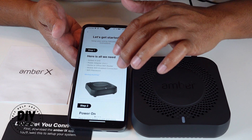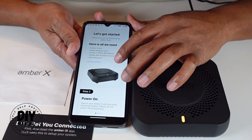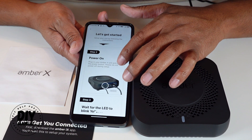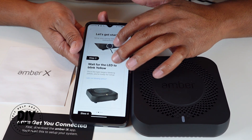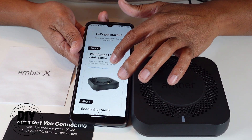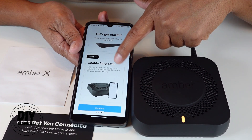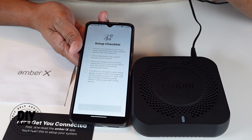Now it's telling me everything I'll need. Step one: the Amber X unit and my mobile Wi-Fi connection and password. Step two: power on the device. Step three: wait for the LED to blink yellow — and right now it's already blinking yellow. Step four: enable Bluetooth, which I already have. Let me go ahead and continue.